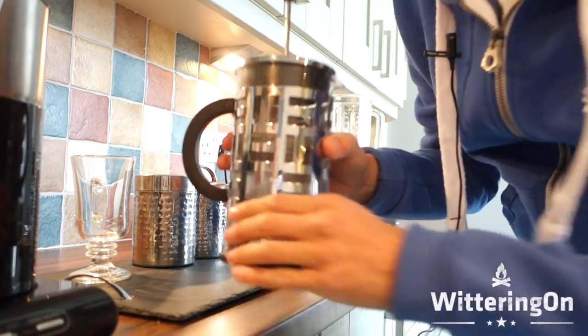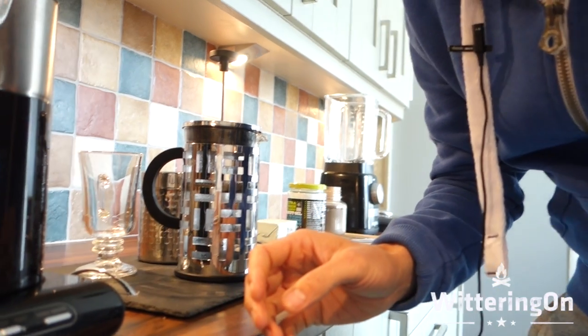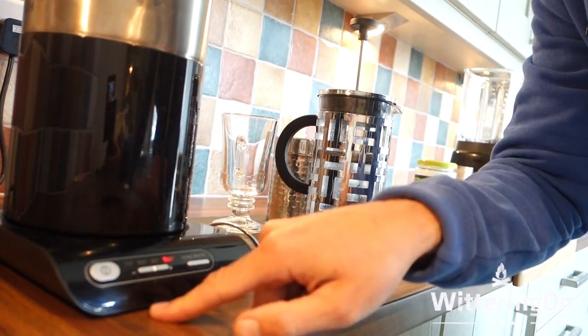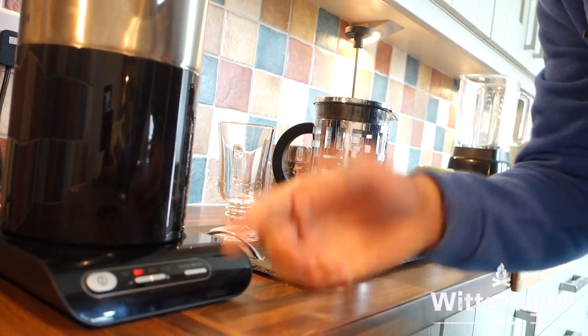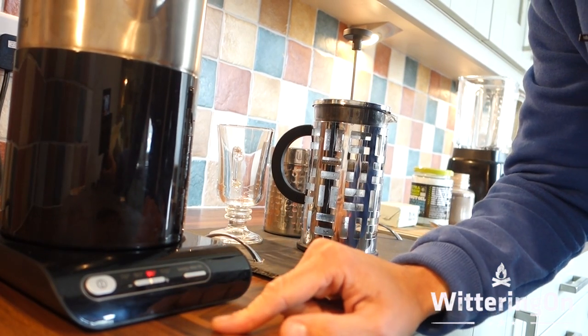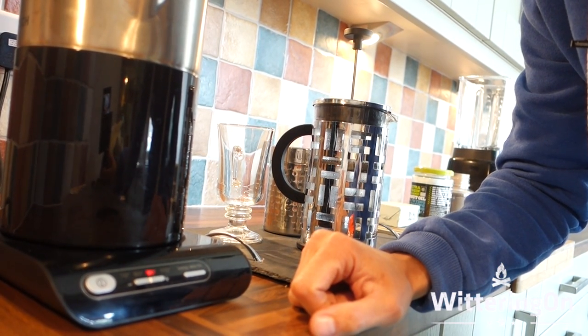So we've got a French press — put it all together. This is the kettle that I use and I'm going to put it on now. I love this particular Bosch kettle because I can set the temperature to 80 degrees if I want — perfect water temperature for green tea — and I set it to 90 degrees for my coffee.